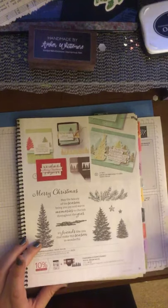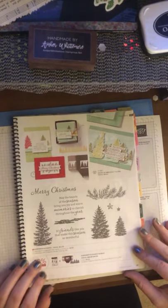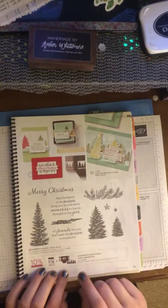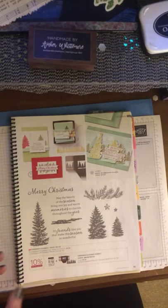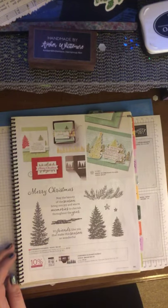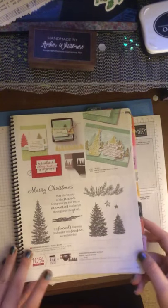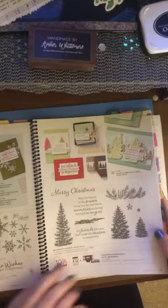Then we have the new Evergreen Elegance Bundle — we've got Christmas trees in here, and it is a border punch bundle. Stampin' Up! used to have these and they brought this one back. It would actually make really awesome cards — you can do it in the negative space or the positive space, using everything. Lots of great Christmas ideas if you want to do a holiday party.